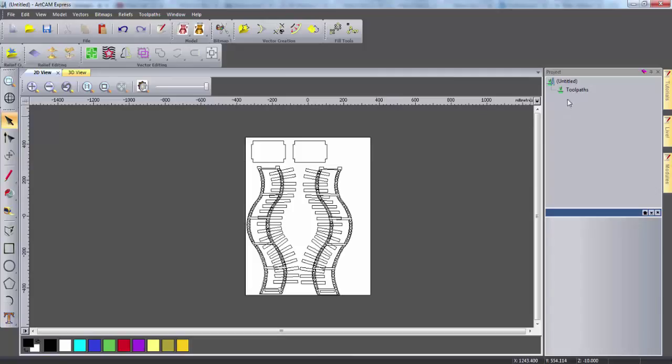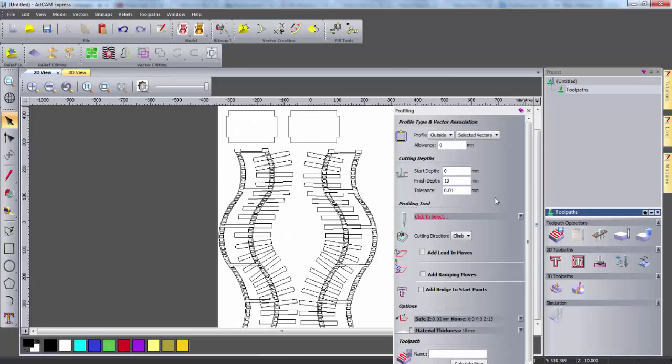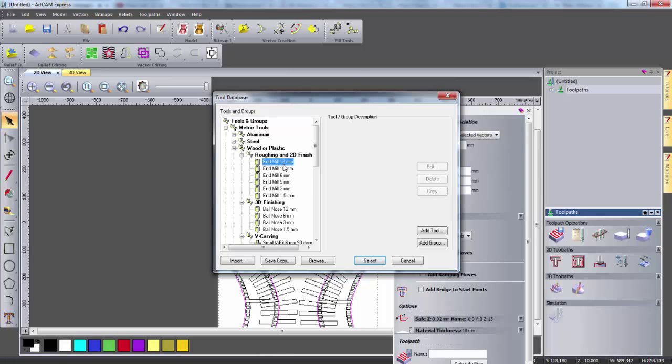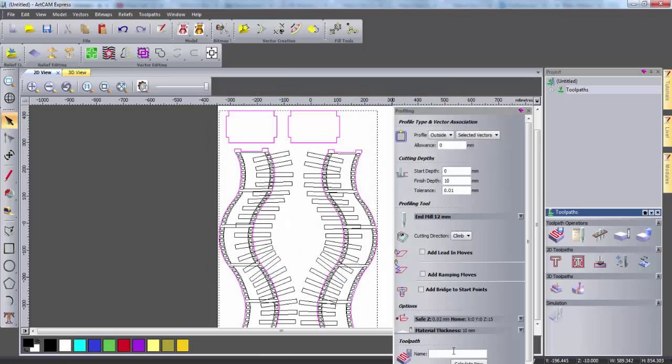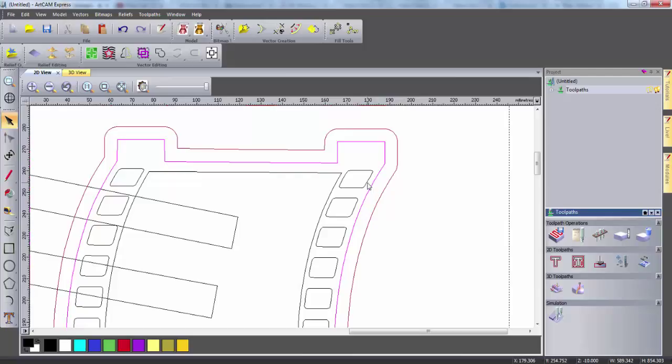To create the toolpaths I need to click on this icon, and then first of all I'm going to create a profile toolpath. I'm going to select the outline of each of my parts and select a profiling tool. I can then give this toolpath a name and calculate it. If I close this tool now we can see that the calculated toolpath is shown in red, and it's going to cut around the outside of my vectors. I can then hide this toolpath by selecting these light bulbs.